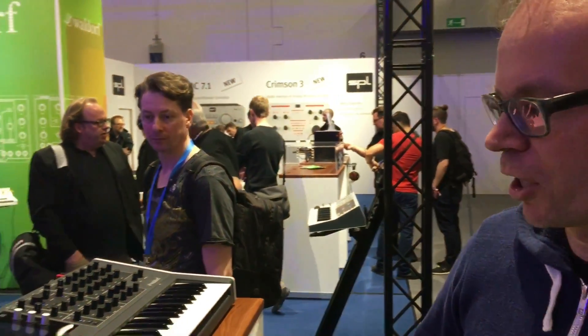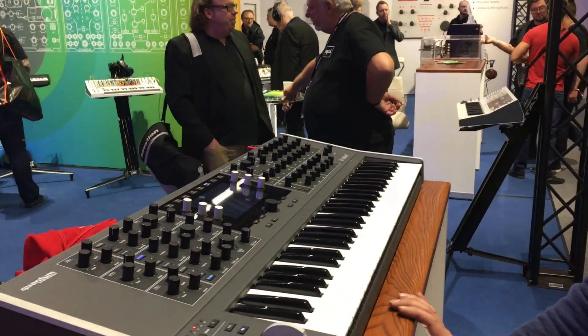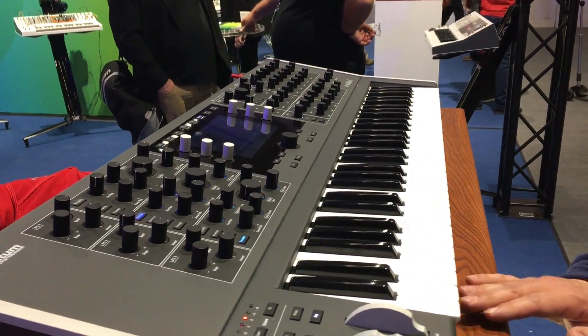Hi, I'm Ralph from Waldorf and I'm here with Gerfa Music from the UK. We are here at the Waldorf booth showing our new first prototype of the new Quantum synthesizer.